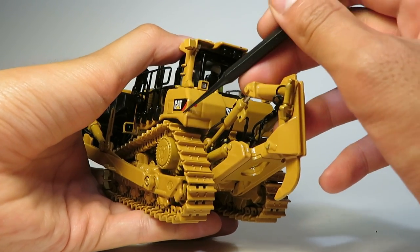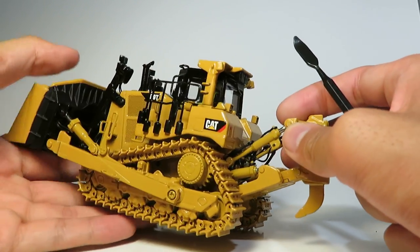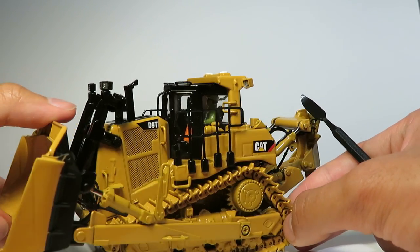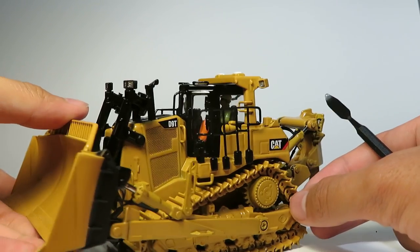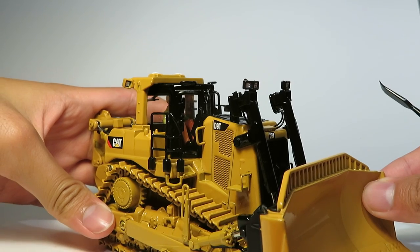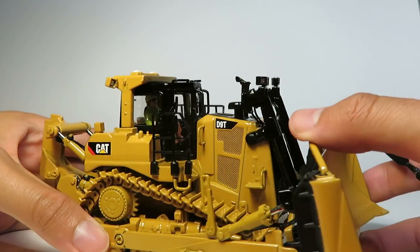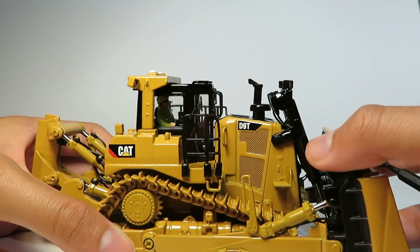My model has a slight defect with the paint but it's not the worst. Inside the cab we can see the operator — he looks quite at home inside the cab. He's sitting at an angle which is accurate for this size of dozer, so you can see what you're doing.